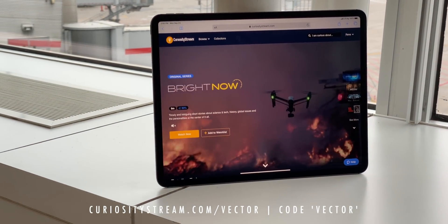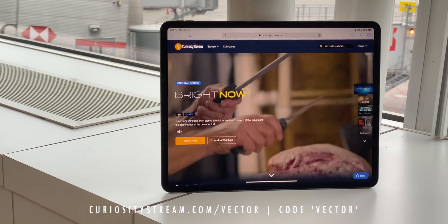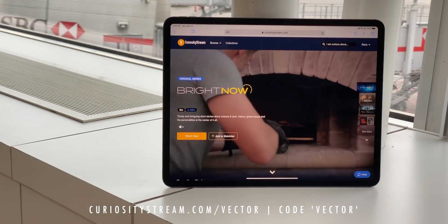Sponsored by CuriosityStream. Get access to my streaming video service, Nebula, when you sign up for CuriosityStream using the link in the description.